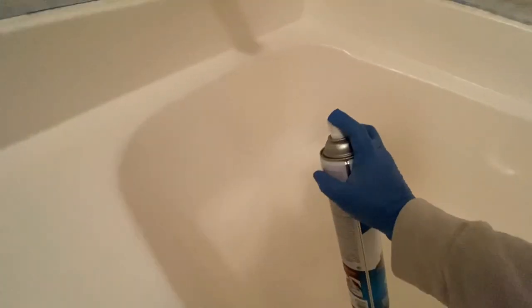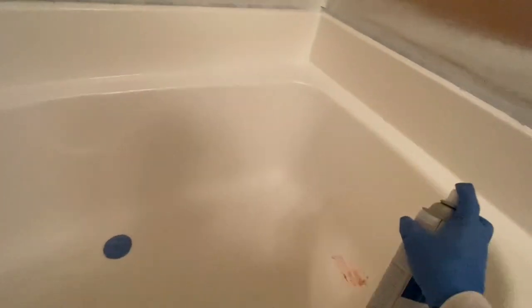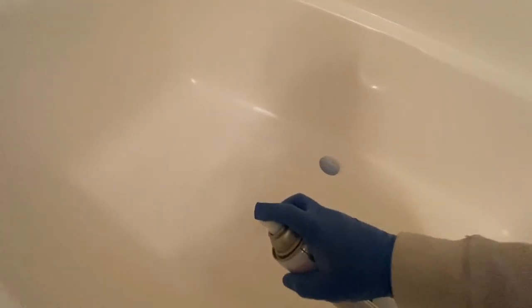Normally I would not use the smaller spray cans just because you get a lot more roughness on the surface. This gives you a much more uniform, even application.